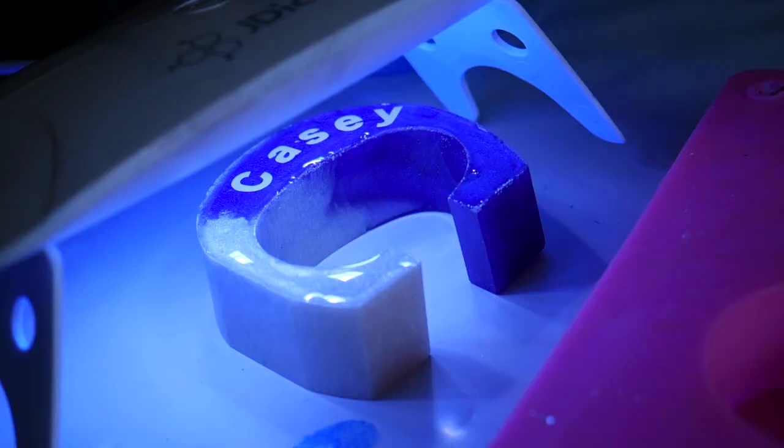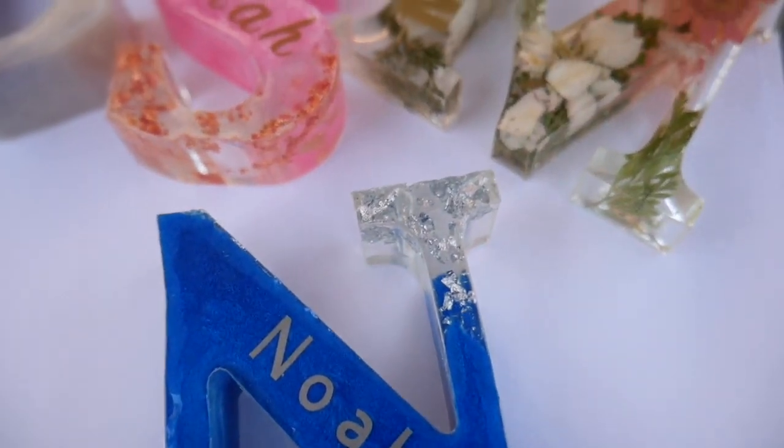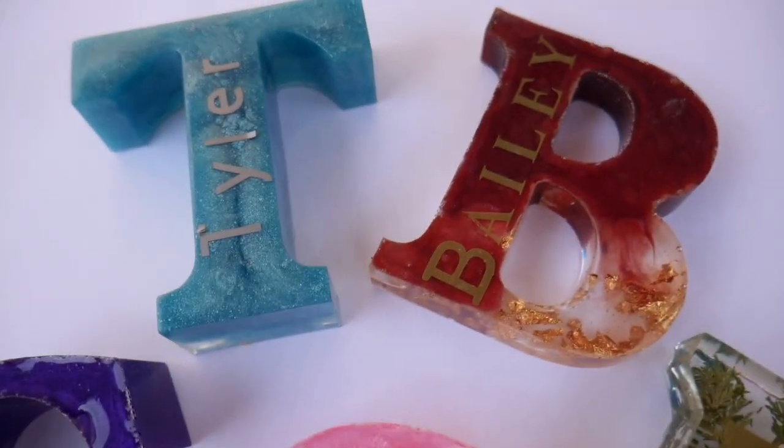I also recommend UV resin for top coating. I made these custom letters where I put people's names on with a Cricut and then wanted to seal them. Instead of using epoxy resin as the top coat — where you'd seal it and then have to wait another 24 hours — you can cure that top layer in just a few minutes and get the order out that same day. That's a huge benefit, because using epoxy resin would mean two days of work instead of one.